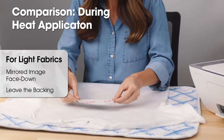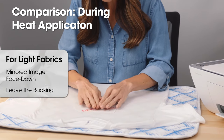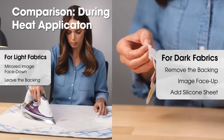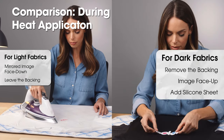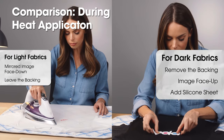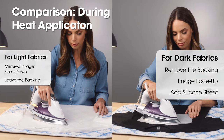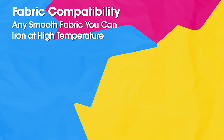The final difference is seen during the heat application step. For the light fabric paper, place the mirrored image face down with the backing on, then iron as directed. For the dark fabric paper, remove the backing, then place the non-mirrored image face up, add the silicone sheet, and iron as directed.